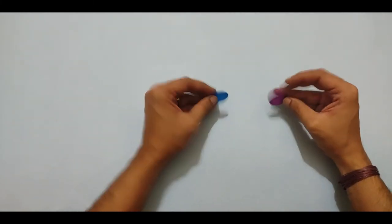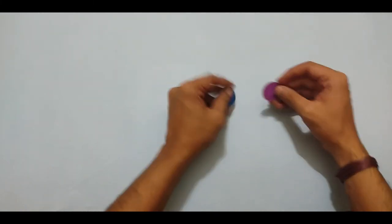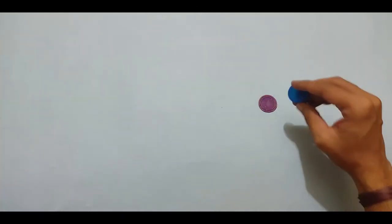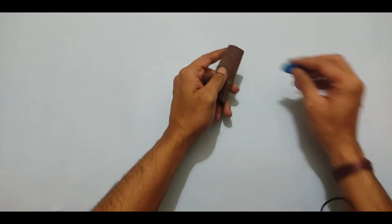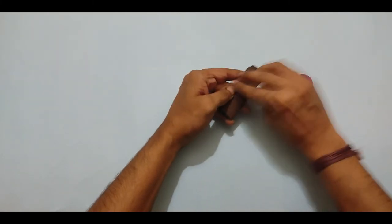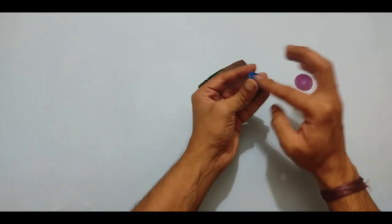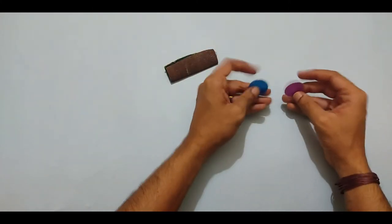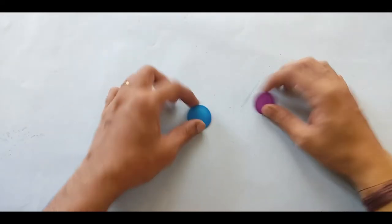You'll need to shape it so the small projections are removed. To make it flat, it's better to use a rough surface or sandpaper and rub over it until it becomes a completely flat disc shape. Make two pieces like that.